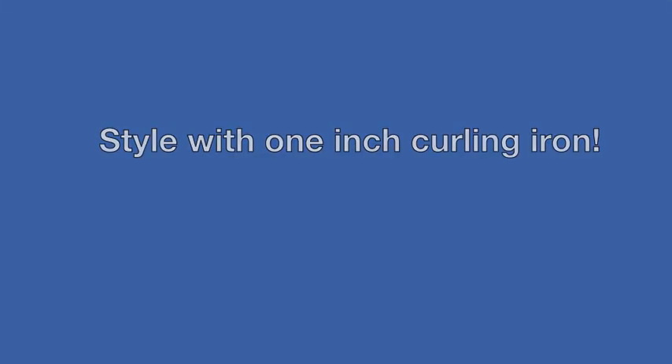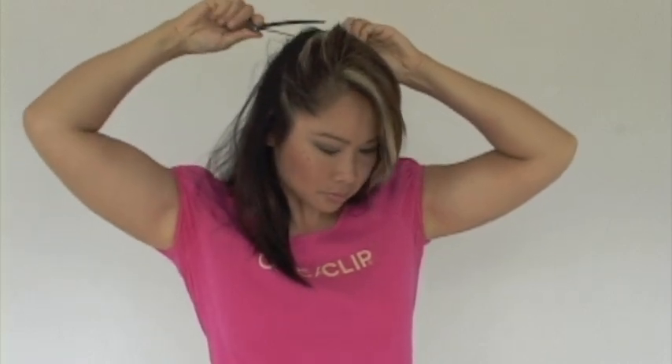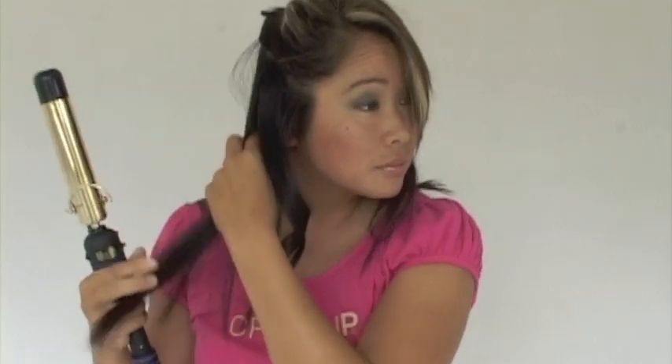Now we will style with the curling iron. First, spray a little bit of hairspray — this will make your curls last longer. Section your hair and clip the hair away. Start curling from the bottom to the top. Pull the side pieces in towards your face, and curl the rest of it back.